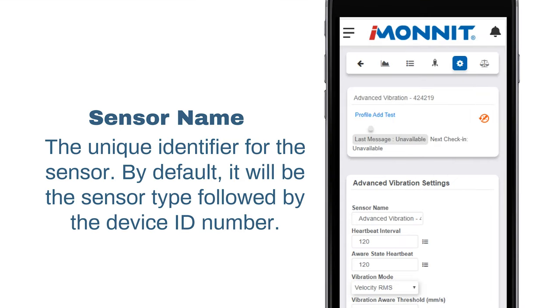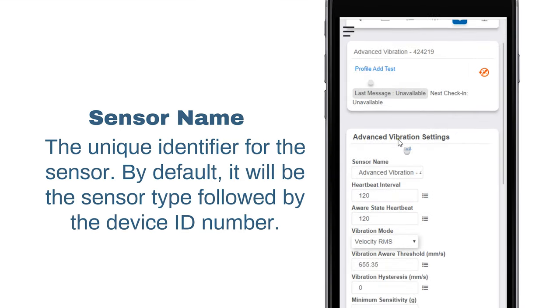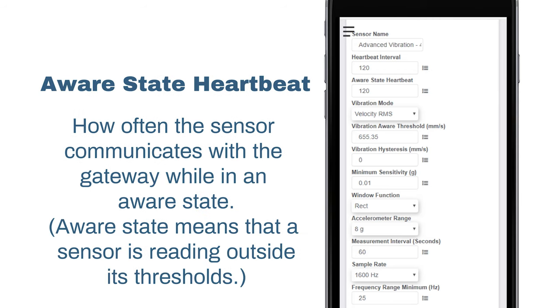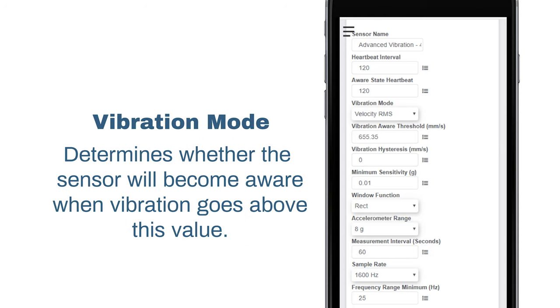Sensor name is a unique name you give the sensor to easily identify it in a list. The heartbeat interval is how the sensor communicates with the gateway if no activity is recorded. Aware state heartbeat is how often the sensor communicates with the gateway while in an aware state. Vibration mode determines whether the sensor will become aware after vibration goes above this value.